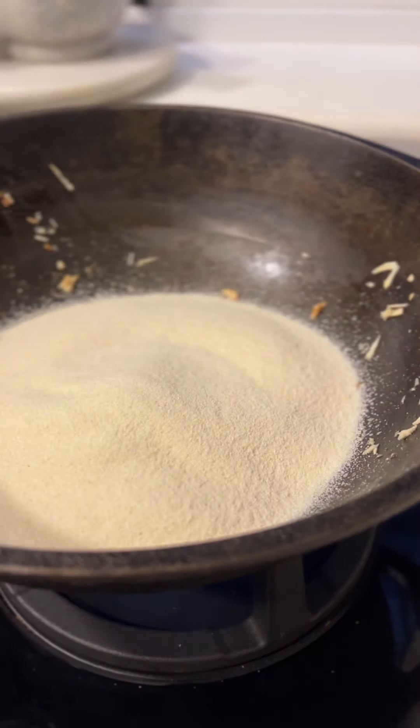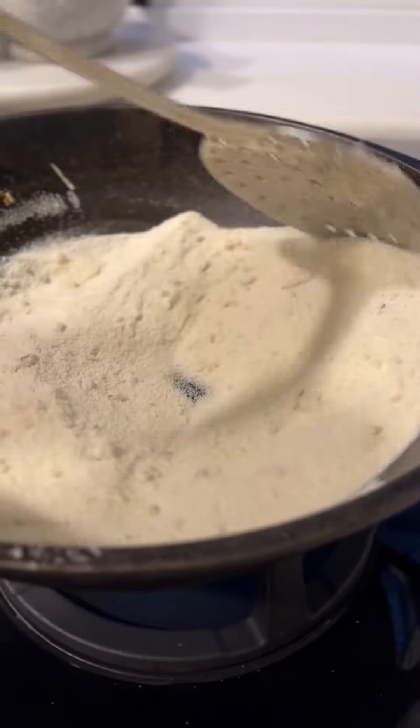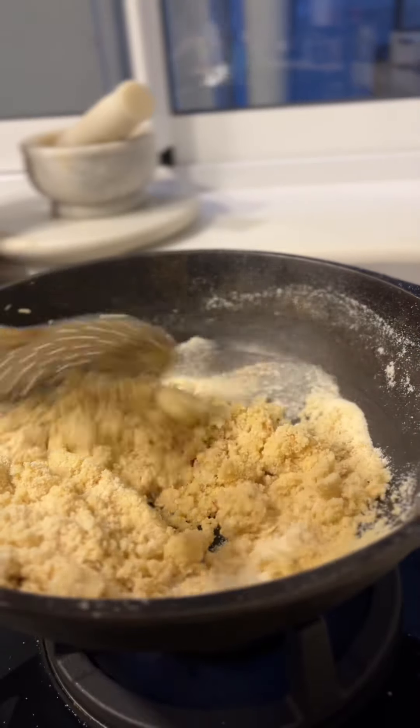Now add your suji or rava to this. This is suji or rava that is meant for making upma or sheera. Don't buy a very fine or very coarse suji, just a regular one. Toast this in your karai for about four or five minutes until it's golden and toasty but not brown.